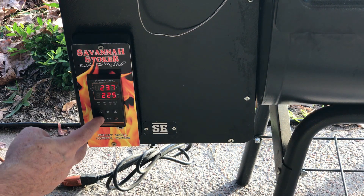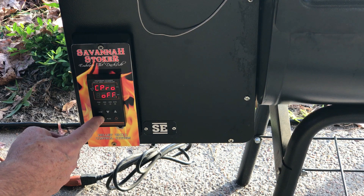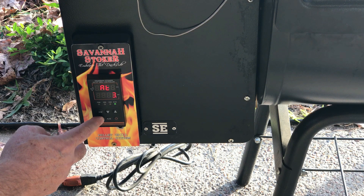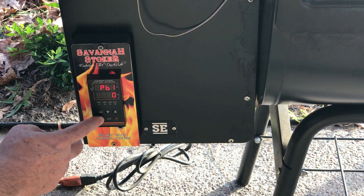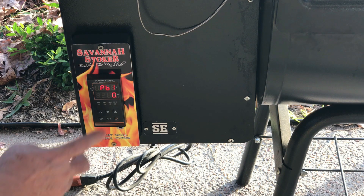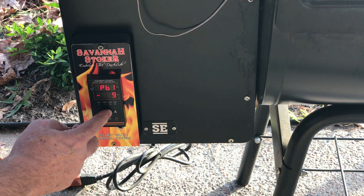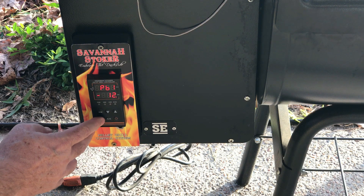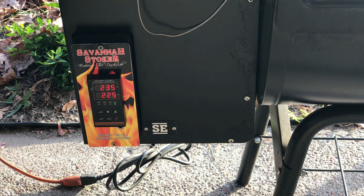We're going to press and hold the Set key until it gets to IGN, let off, then hit the Set key and page down until we get to PB1. Since we need to go minus, push the down arrow until we get to minus 11 — we said about 12 degrees — then exit out and see where that brings us.